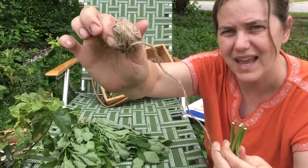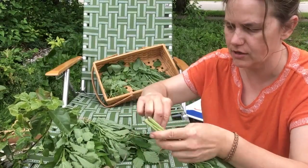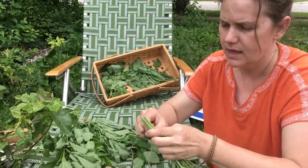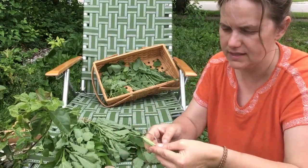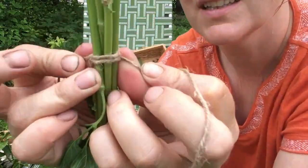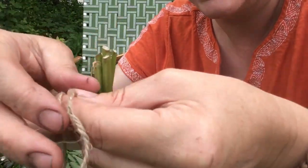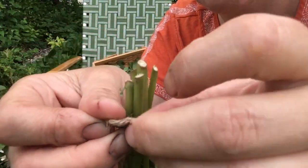I take a cluster with all this nice top area and use some jute or hemp twine. You can get this twine in a hardware store, garden center, department store seasonally, or a craft store. I wrap it around the bundle a couple of times.